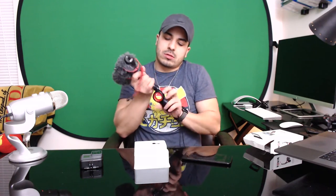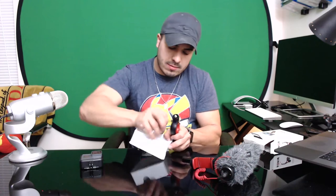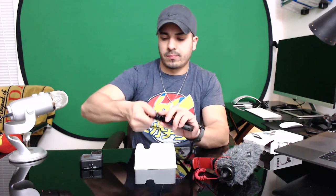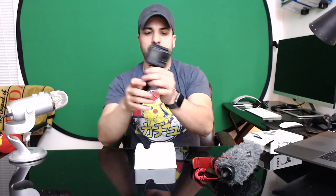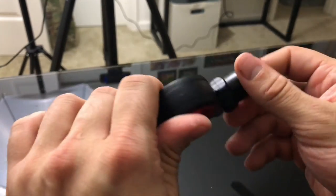The Alloclip accessory also comes with a GoPro mount. You attach it by securing it with the GoPro screw, and there you go — that's the accessory with the GoPro mount attached.